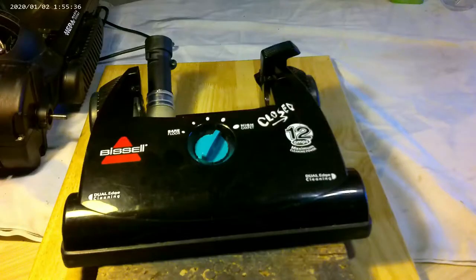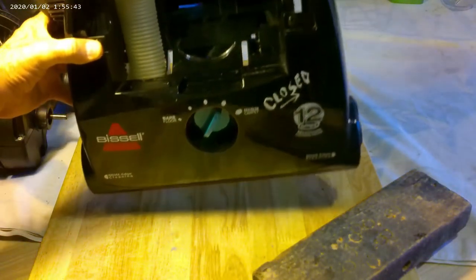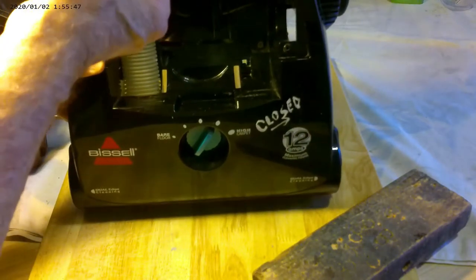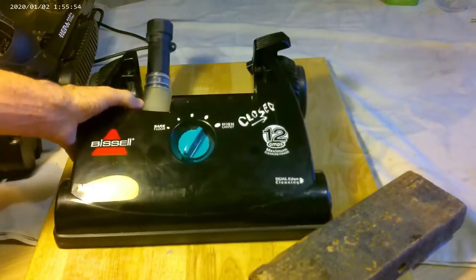Now is the time to go ahead and check the lower unit. Make sure everything is nice and clear and clean. I've cleaned it already, and one way to see if it's clear — drop a penny down it like that. It comes out. You're good to go.